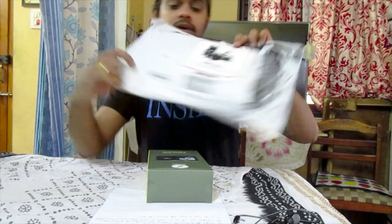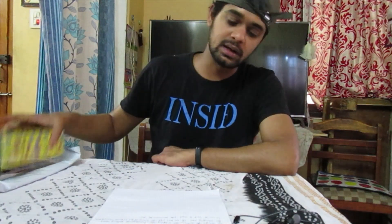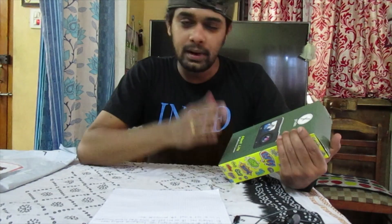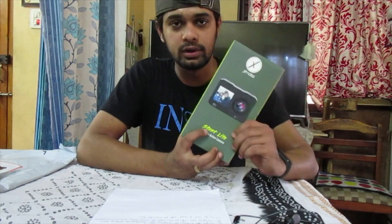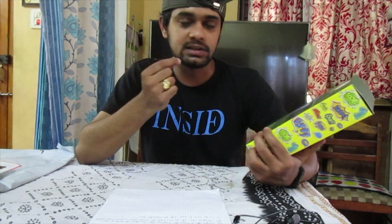I got this from Amazon for 3299 rupees. The main purpose of getting this camera is partial vlogging and full-time moto vlogging, and I am very sure that there is no external mic option.